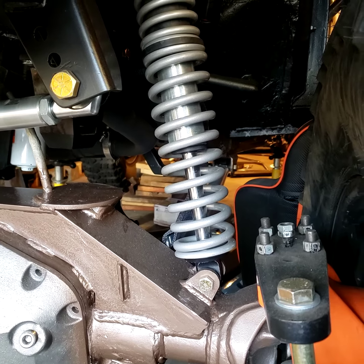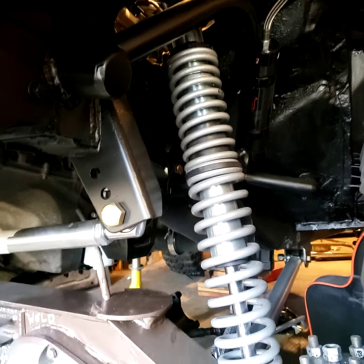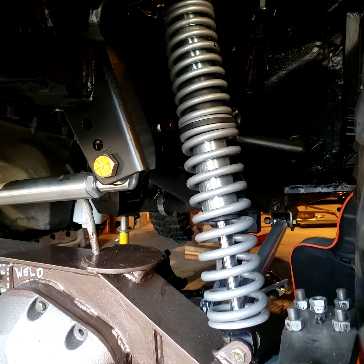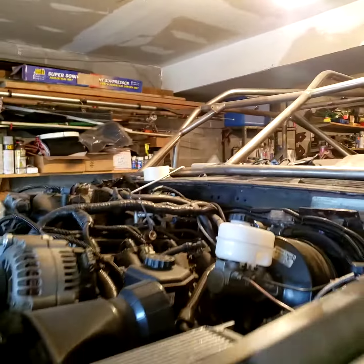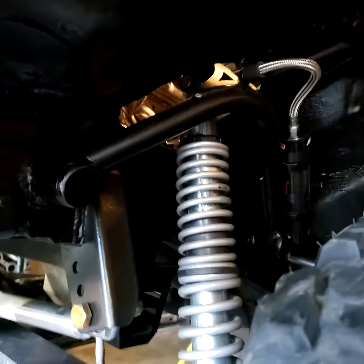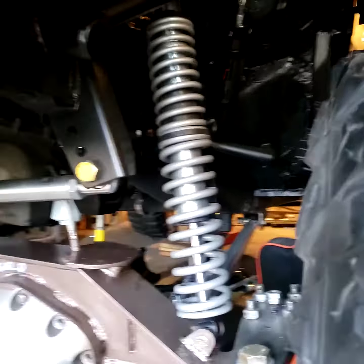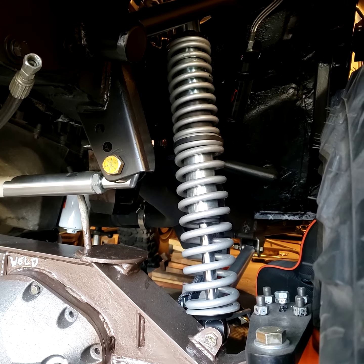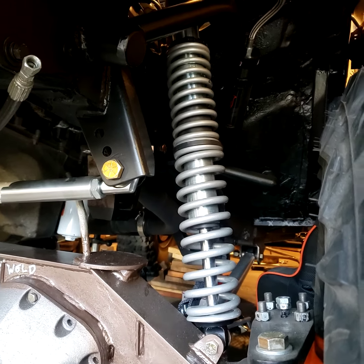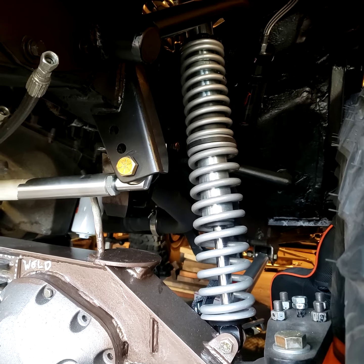With 12-inch coilovers I have about five inches of up travel and about seven inches of down travel, which is more than enough for the front of a Cherokee. You don't want the driveshaft to bind — that's the main issue. People think they need 16-inch coilovers, but you can't really use 16s unless the mounts go way up high, which is too much. Fourteen-inch coilovers would work if your hoop is a bit taller. According to Accutune, 14s are the most common, 12s are second, and 16s are third — so 12s are more than enough up front. In the rear you could do 14s or even 16s; I did 14s in the rear.